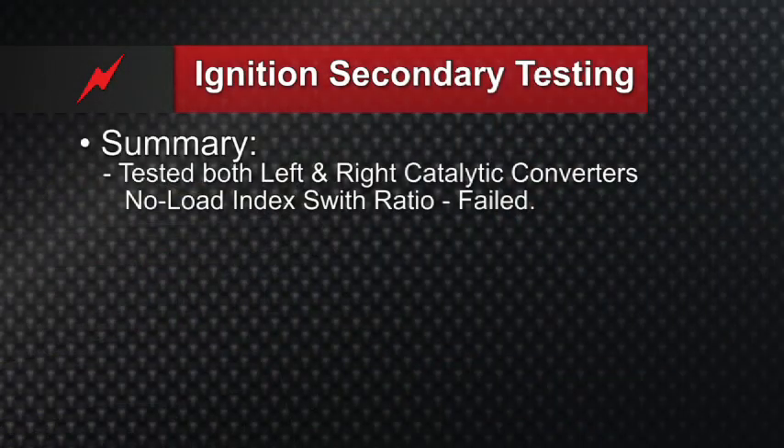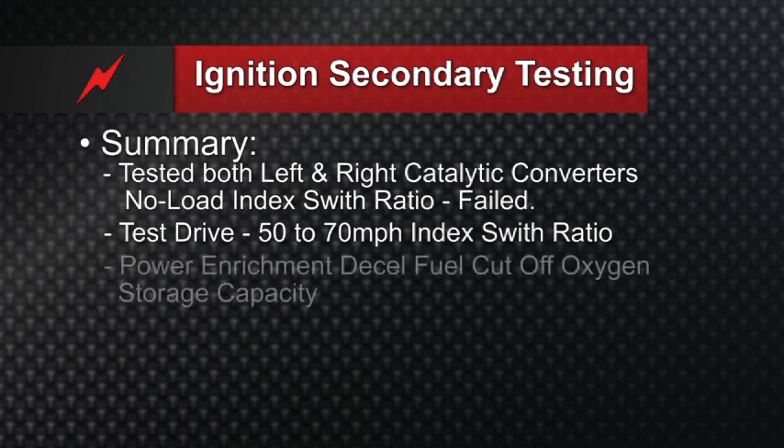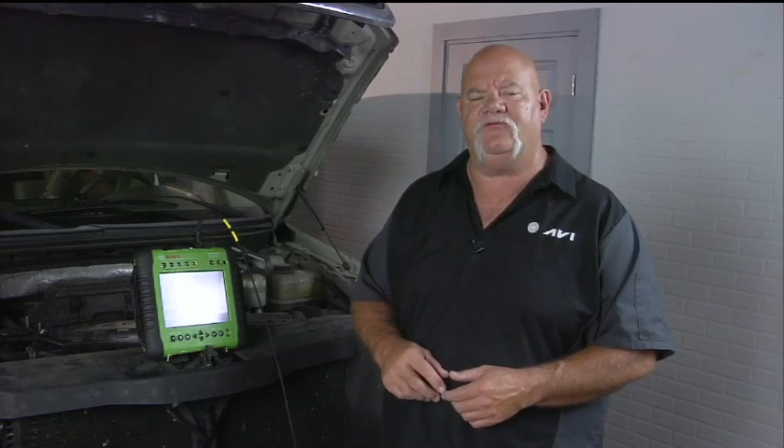In summary of our diagnostic approach so far: we have both the left and right converters that have failed the no-load index switch ratio. We're going to go on a test drive and do the 50-to-70 mph index switch ratio, the power enrichment to deceleration fuel cutoff oxygen storage capacity, and double-check our load percentage to make sure the engine is a good pump as part of analyzing the breathing. Let's go on the test drive and perform these tests.